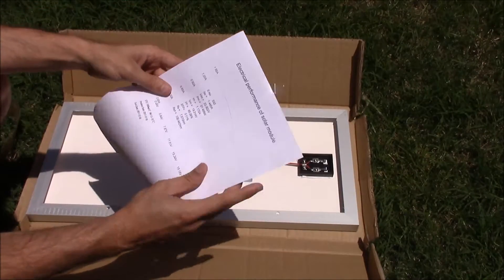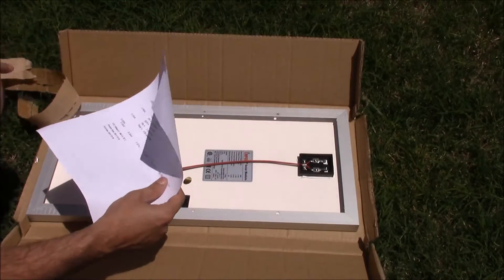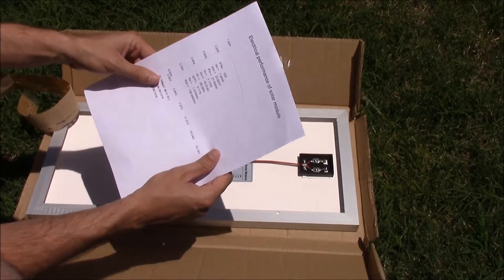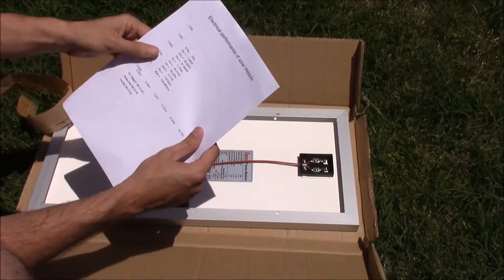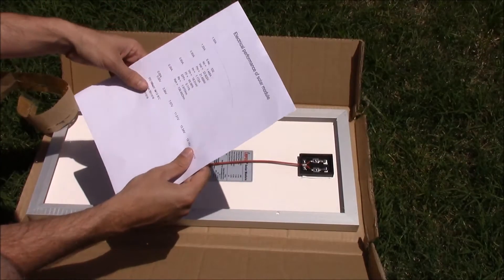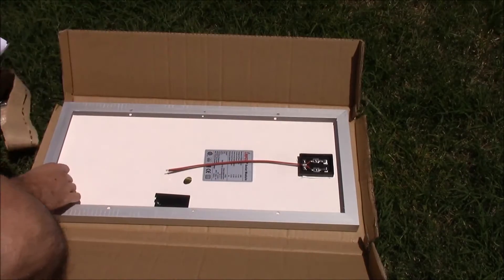So, got the specifications of the panel. We should, when we test this in a minute, be getting 22.8 volts open circuit. It's pretty much high noon right now, so we should be getting a pretty good test.